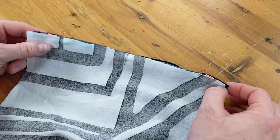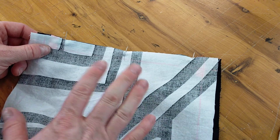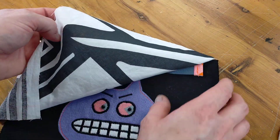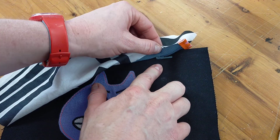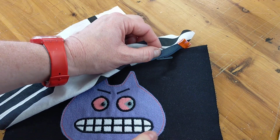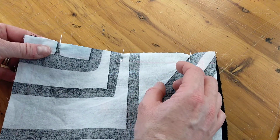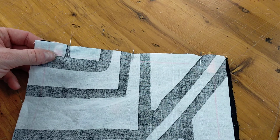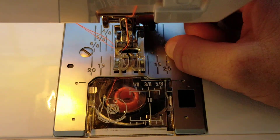Just making sure you've got it the right way: you've got your lining with the wrong side facing up; in between that you've got your zip with the right side facing down onto the right side of the outer fabric. Then we can get ready to stitch this in place.